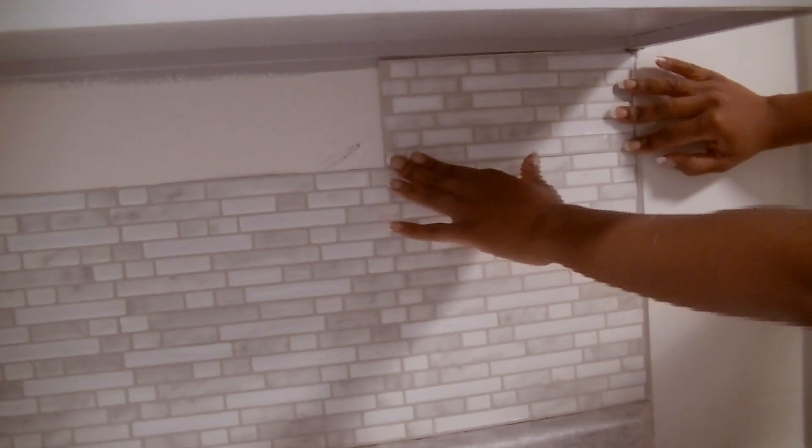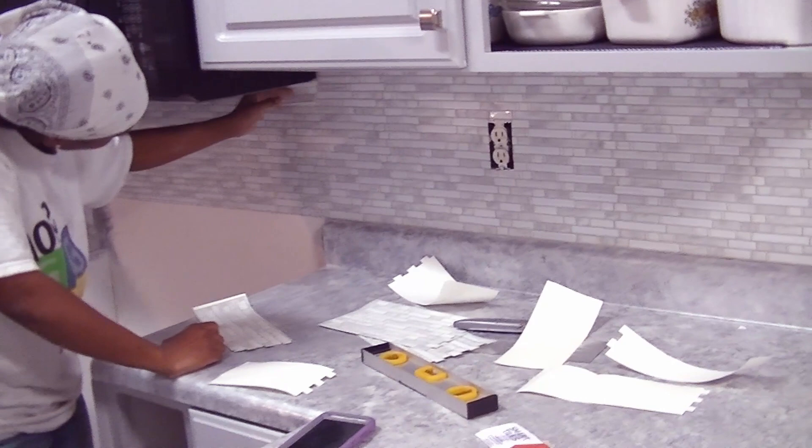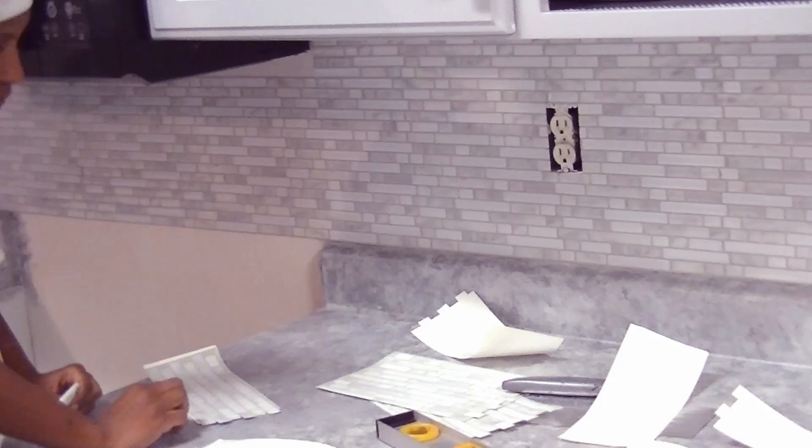Using the Smart Tiles, even in a small, tiny place like this, was easy to cut out and place while following the same pattern. This is the area behind the stove, and because we used the straight edge, everything lined up.